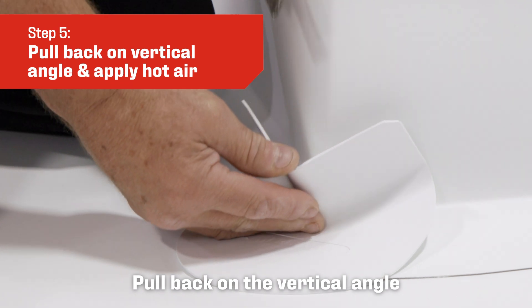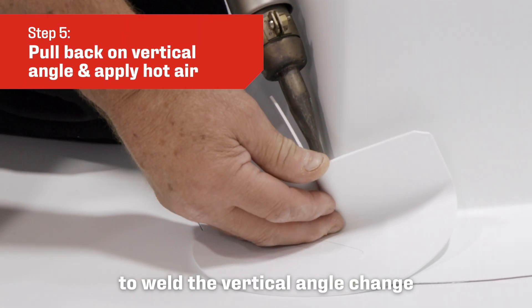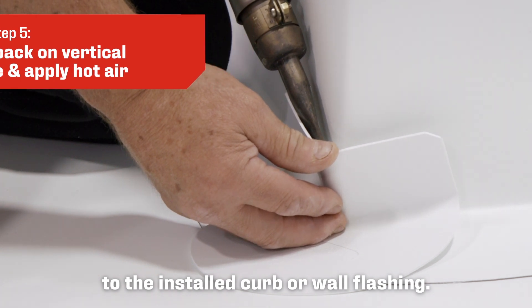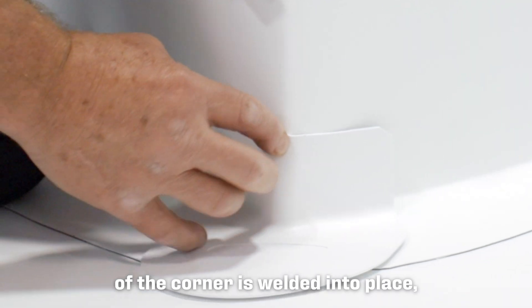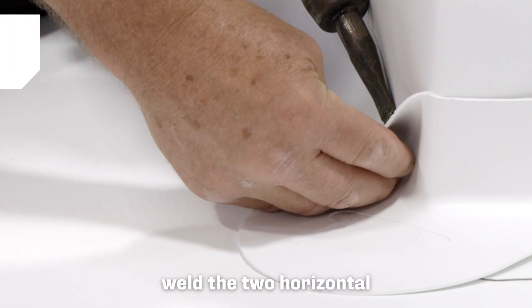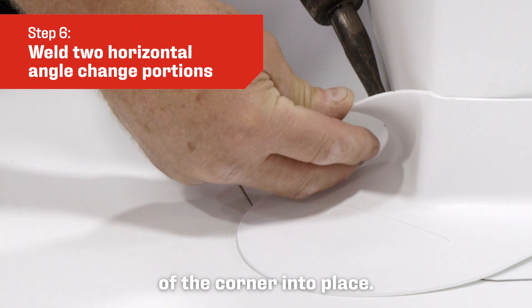Pull back on the vertical angle of the corner and apply the hot air to weld the vertical angle change to the installed curb or wall flashing. Once the vertical angle change portion of the corner is welded into place, weld the two horizontal angle change portions of the corner into place.